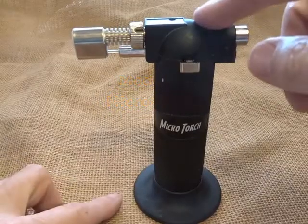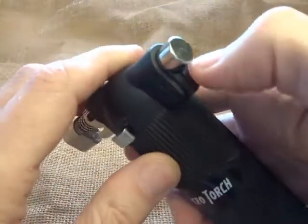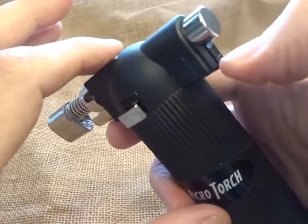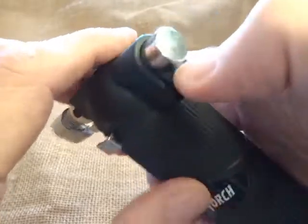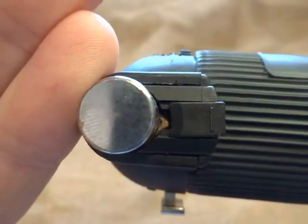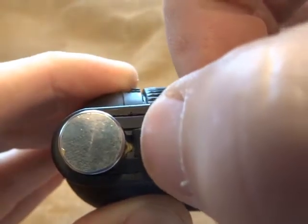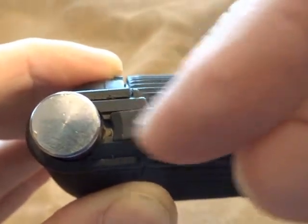I modded my Harbor Freight Micro Torch — this one straight out of the box requires you to pull a trigger down each time before you can ignite it, and when you do ignite it...